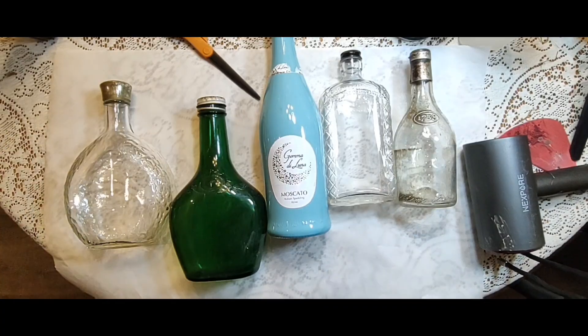Hi, welcome to the channel. This is Ampersand Unique Gifts and Home Decor, and my name is Sarah. Today we're going to do a fun upcycle with some used bottles. I'm going to show you what you can do with decoupage and trash to make some pretty cool decor.